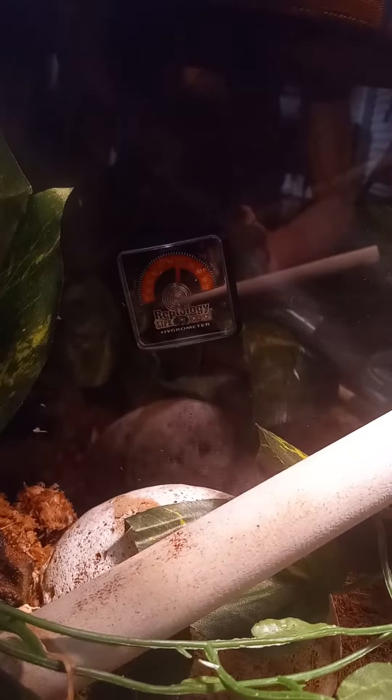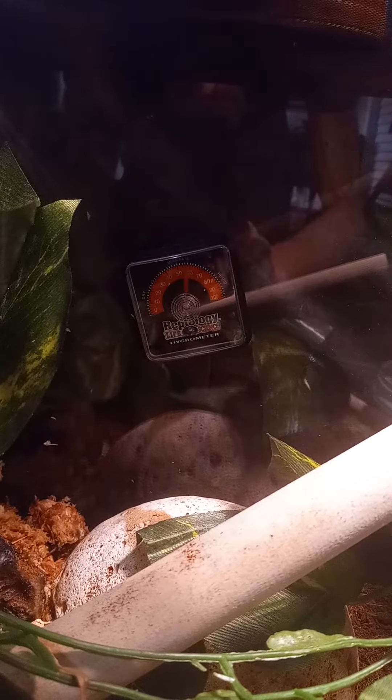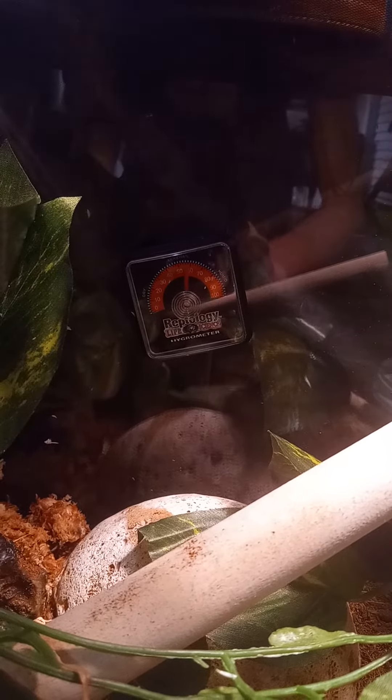And then I got a hygrometer. It's been staying at about 60% humidity, so that's pretty good.